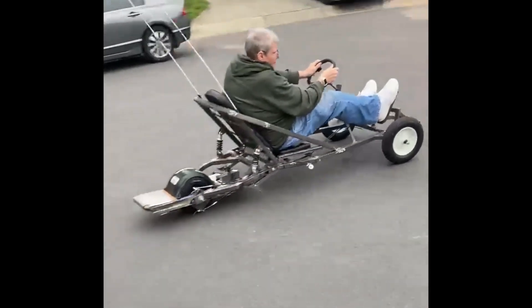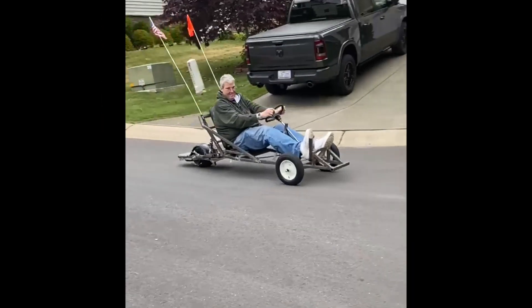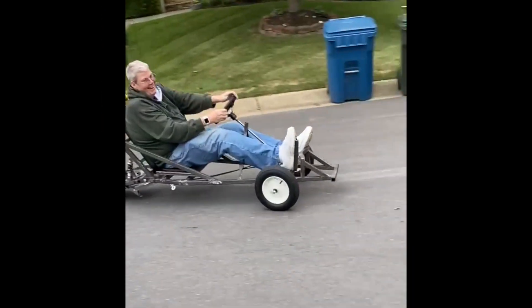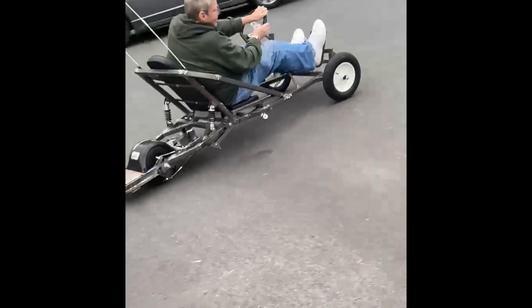It's alive! I'm loving it, I love it. You can see how fast I went up the street.